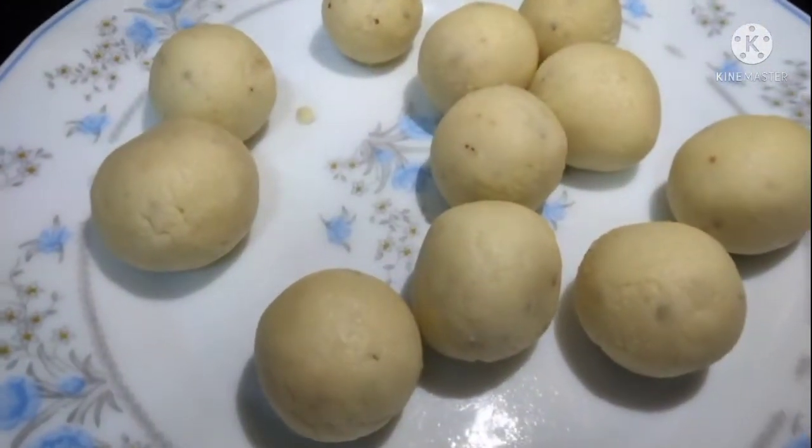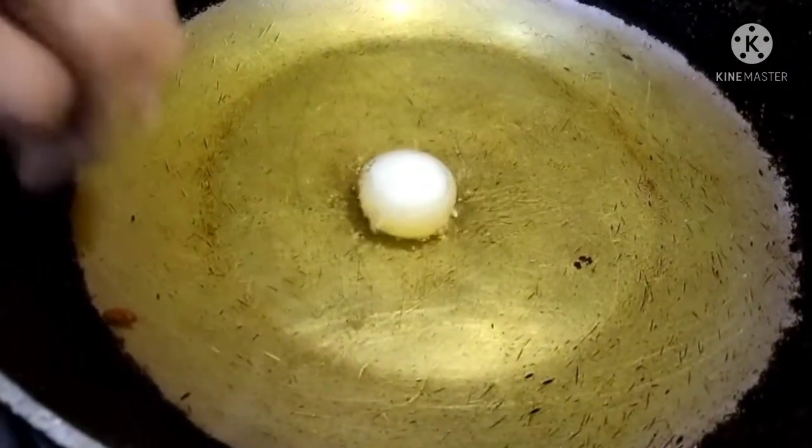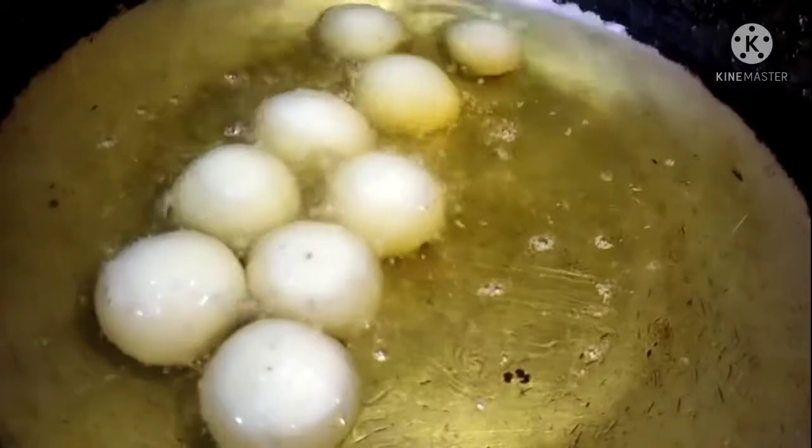Now the whole bowl of balls is ready to be fried. We will put all of them in medium-low flame so that they cook evenly and don't burn in the middle.